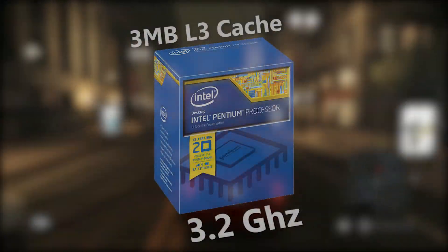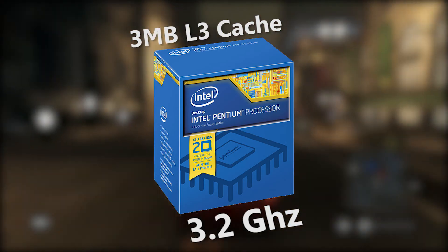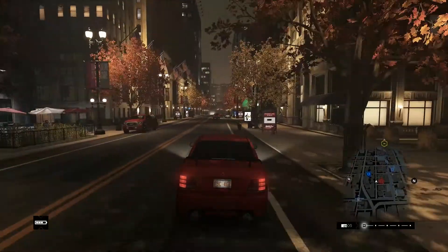For the CPU, I want the Intel Pentium G3258 3.2 gigahertz dual core processor. This is $69.99.